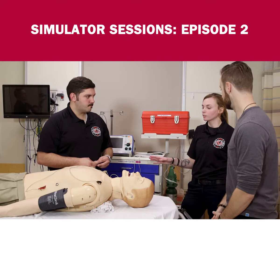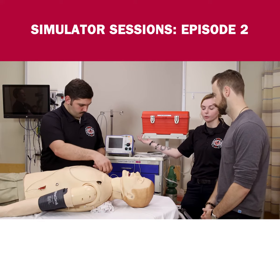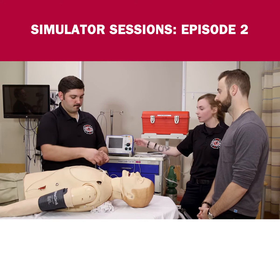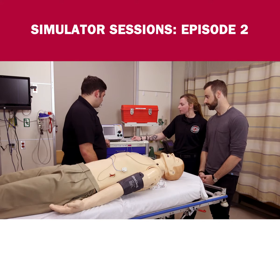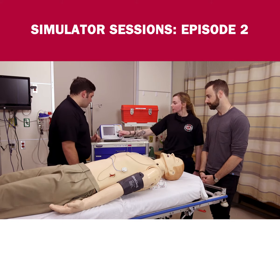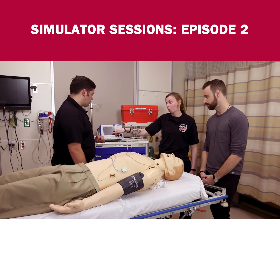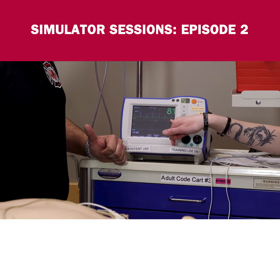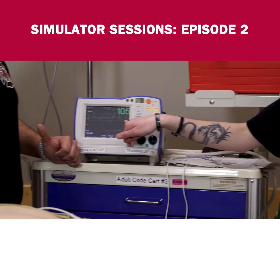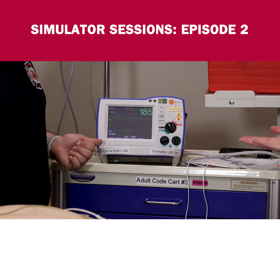Once we have the leads on, it's not doing us any good if we can't see anything on the monitor, so we're gonna turn the monitor on and monitor this heart rate. Taking a look here — pretty normal, pretty consistent, 79 beats per minute. I like it; makes my job easy if it looks like that.